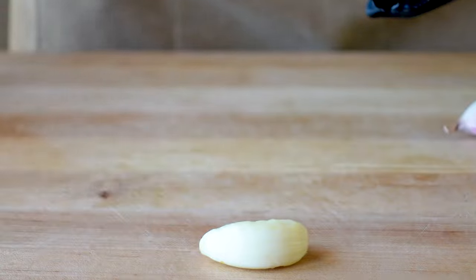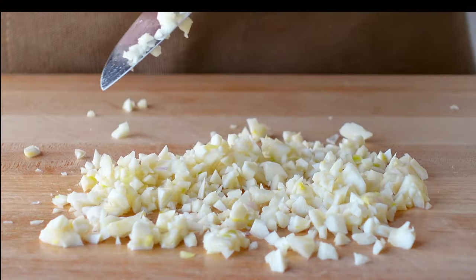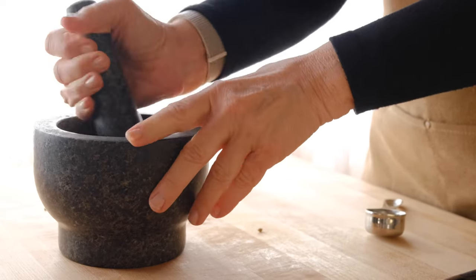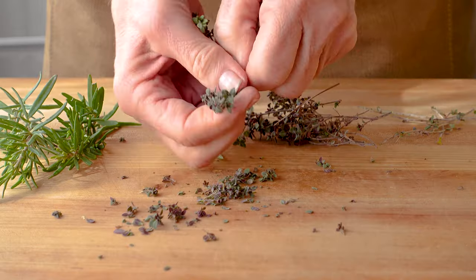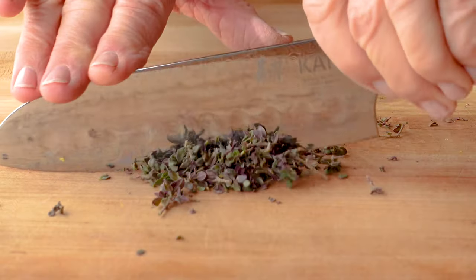This recipe calls for a surprising amount of garlic, so mince up five cloves and finely grind one tablespoon of fresh coriander seeds. Now zest two lemons until you have about a half a cup. Use either dried thyme or fresh thyme like I am, and mince up about one tablespoon.